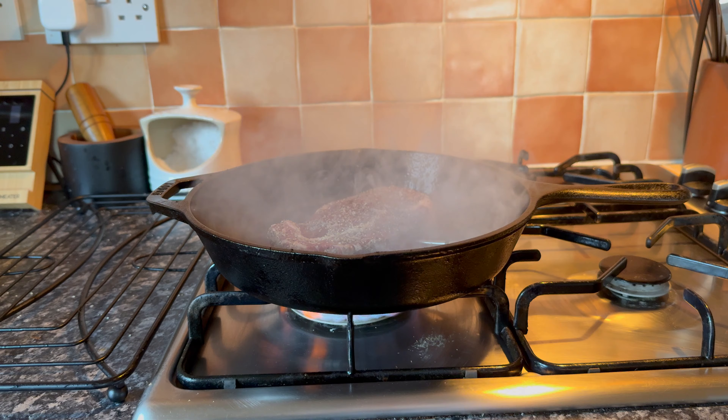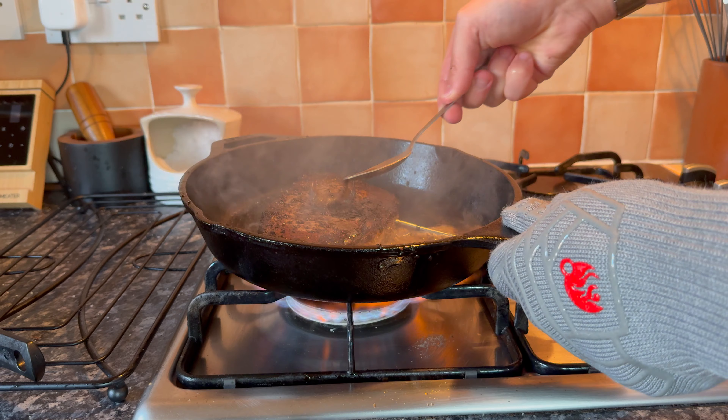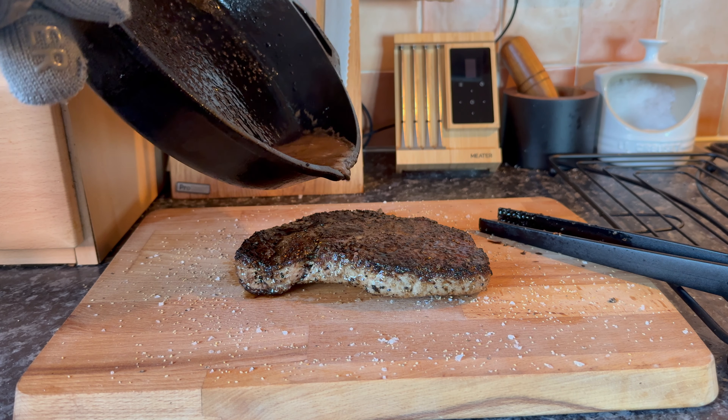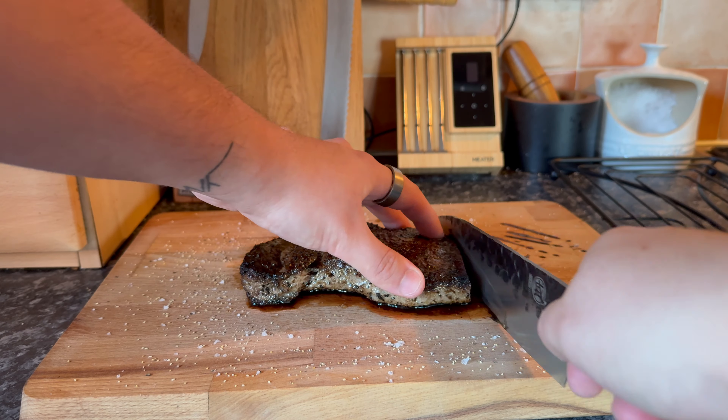When the pan's hot enough, I'll place the steak in and begin cooking. For medium rare, I tend to go for a couple of minutes on the first side, then flip it over. I'll cook for about a minute on the second side before adding butter and basting for a further minute or minute and a half. When ready, I'll take the steak out of the pan and rest it on a chopping board in the butter and juices so it stays nice and moist — it reabsorbs some of those juices for plenty of flavour.